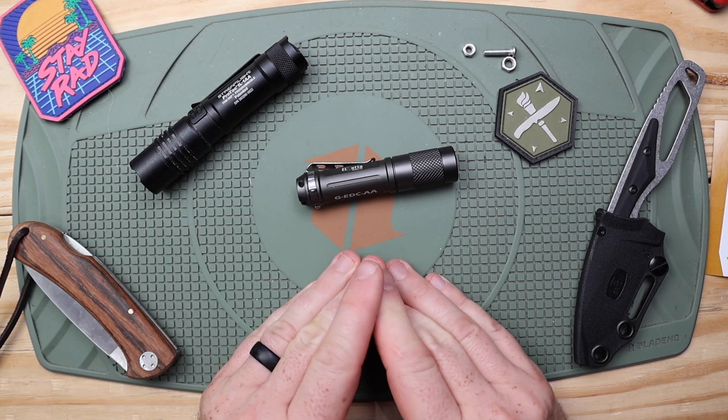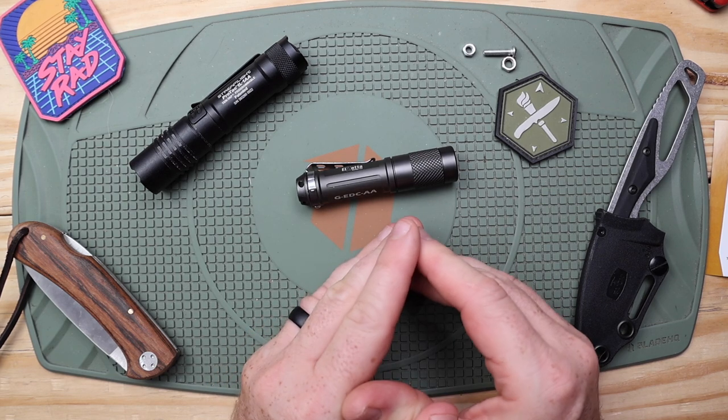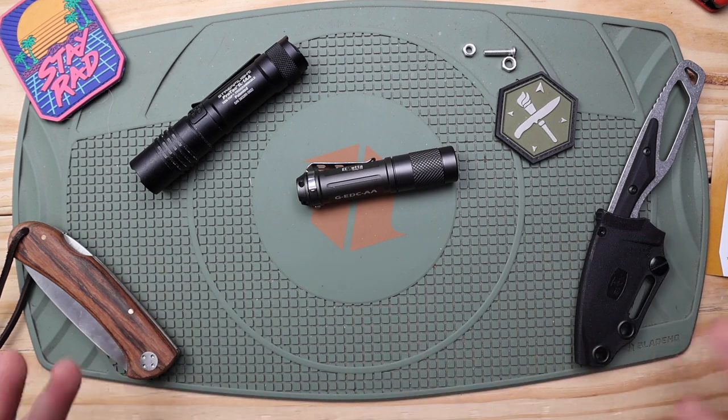Their Z series is made in America. Those flashlights are similar in body style to a lot of Surefires — definitely more on the tactical side, a little larger, and they run around $200 to $250. So maybe at some point I'll review one of those.